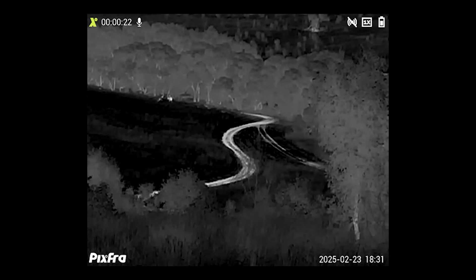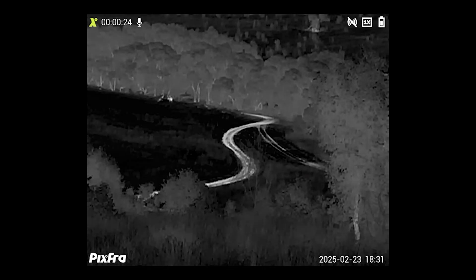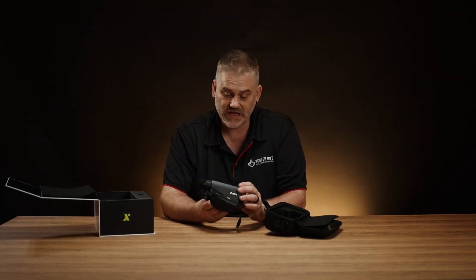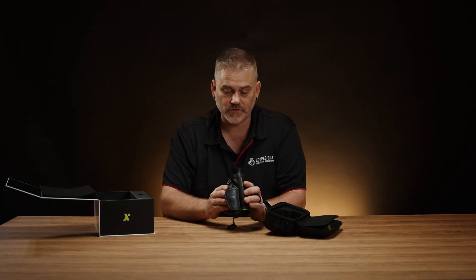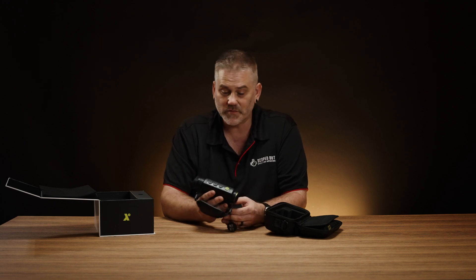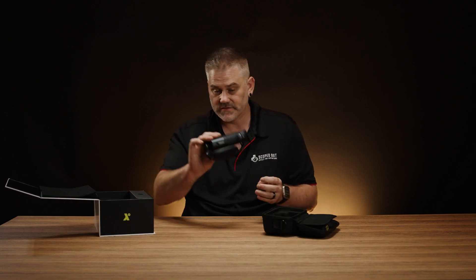This one is a 384 sensor and it does look pretty good, with a 12 micron pixel pitch and also a sub-20 NEdT - very impressive for the dollars that these things sit at. It also has a laser rangefinder built in.